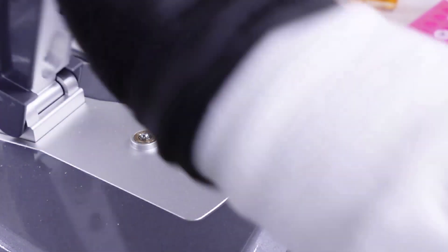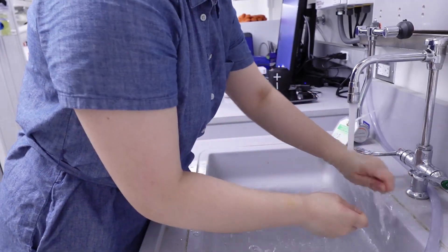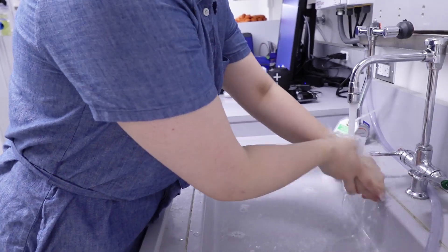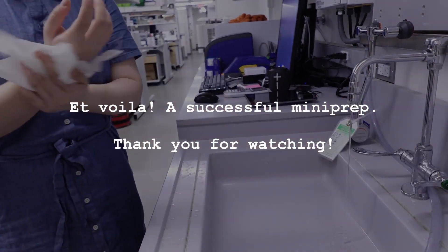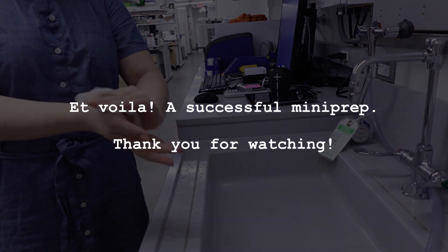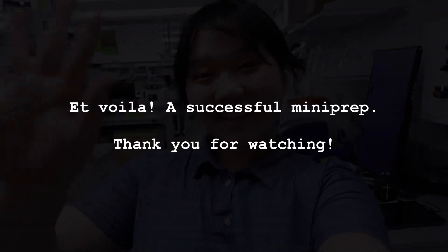That's really good. All right, and that is all. Thank you.